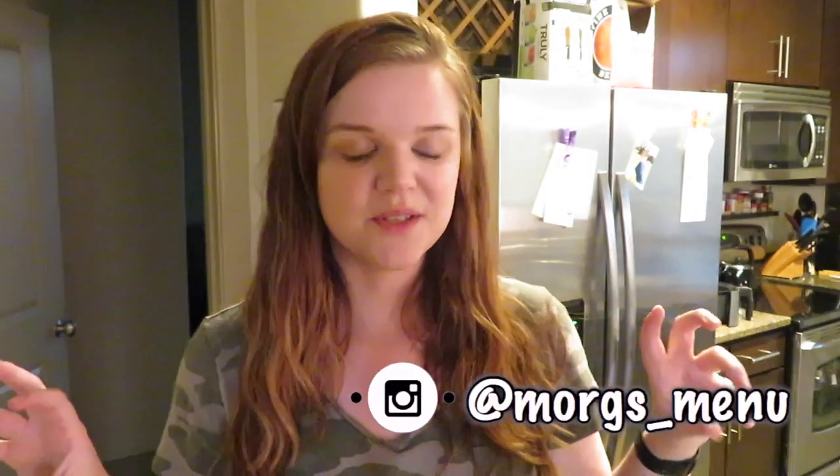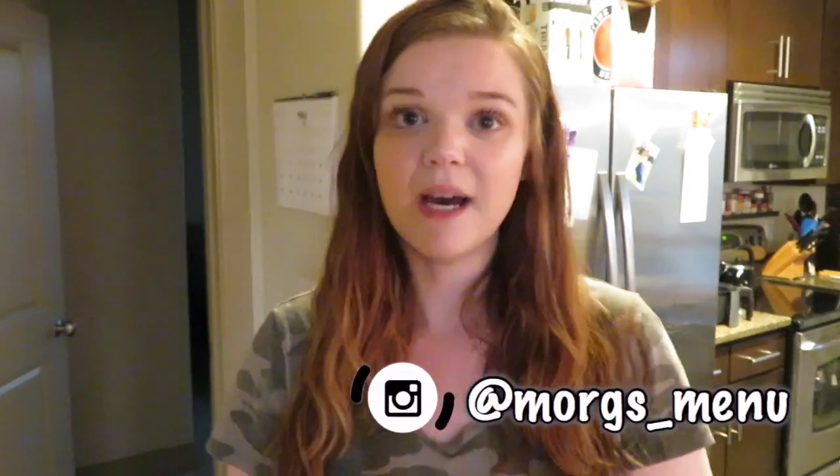That concludes today's video — I hope you guys enjoyed it and found it helpful. Let me know if you make your own and share some pictures with me on Instagram at morg's underscore menu, which I'll put on screen and in the description below. If you're new to my channel and haven't subscribed yet, make sure you do — I post on Wednesdays and Sundays. Thanks again for watching Morg's Menu and hope you have a great day, bye guys!